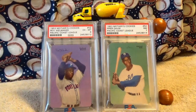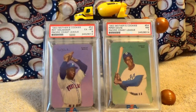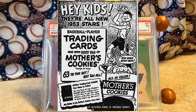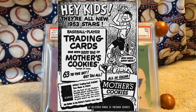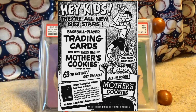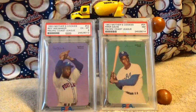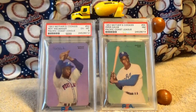These Mother's Cookies cards were issued in 1952 and 1953. They were a minor league set issued by Mother's Cookies — you could get them in bags of Mother's Cookies. There were 63 cards in the 1953 set and 64 in the 1952 set. They differed from the Topps-Bowman cards of the day because these cards had no border and they had rounded corners.